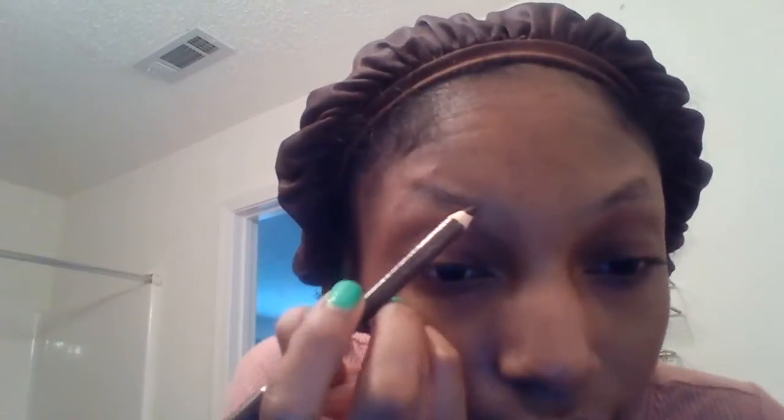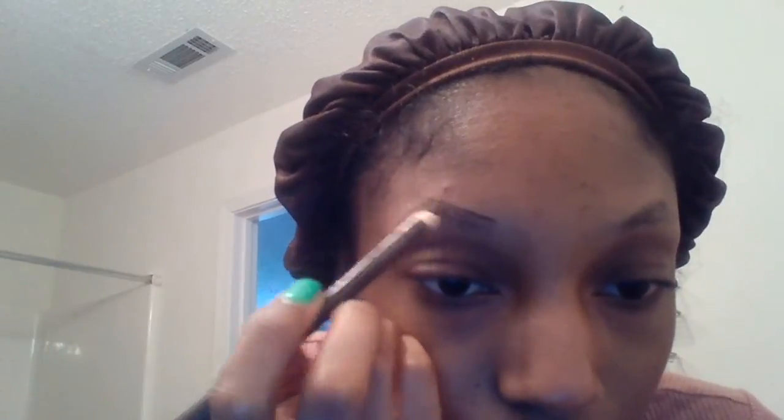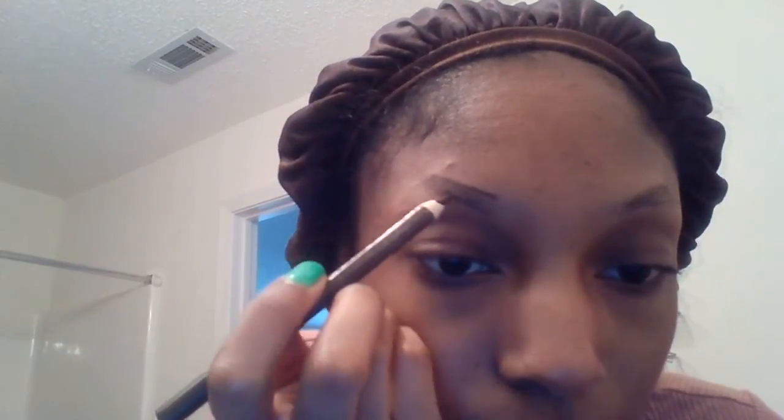Then I take my pencil. I don't know if y'all can see it because this camera is kind of blurry. But anyways, I pencil in the top of the eyebrow, and then I pencil in the bottom of the eyebrow as well, to get the shape. So far, that's the shape that I have.